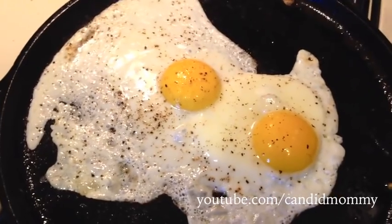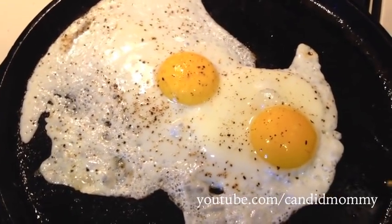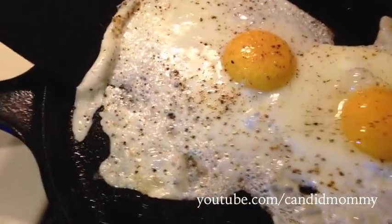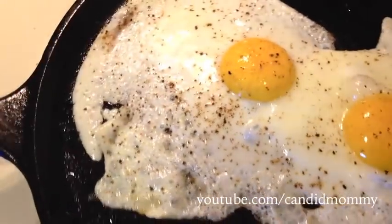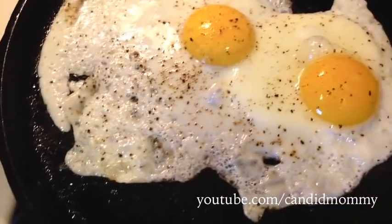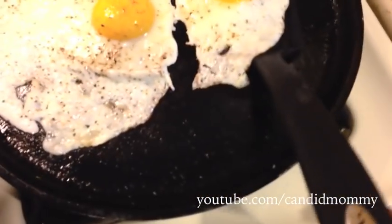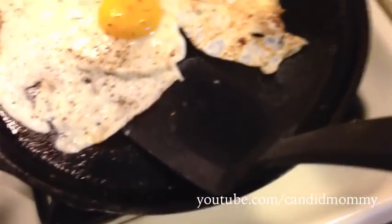If you have a lot of oil on your pan, like you're deep frying it, then you won't have as much spread. But we don't need a lot of oil here, so I'm gonna flip it here in just a second — broke this piece off and I'm just gonna flip it over.